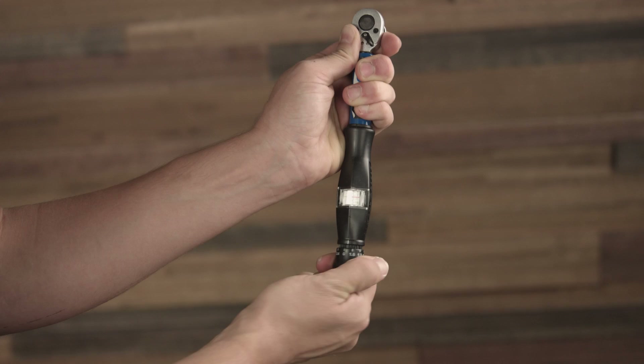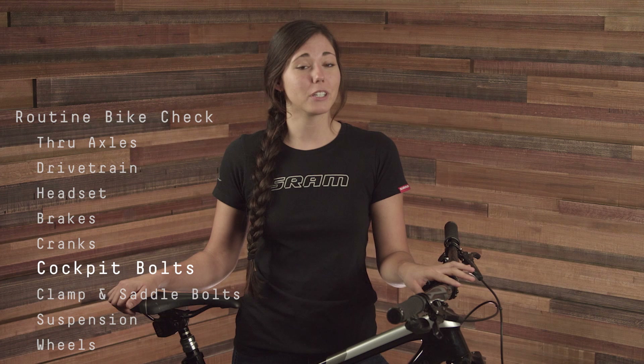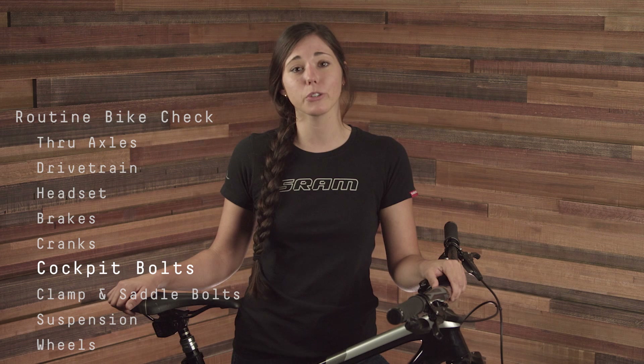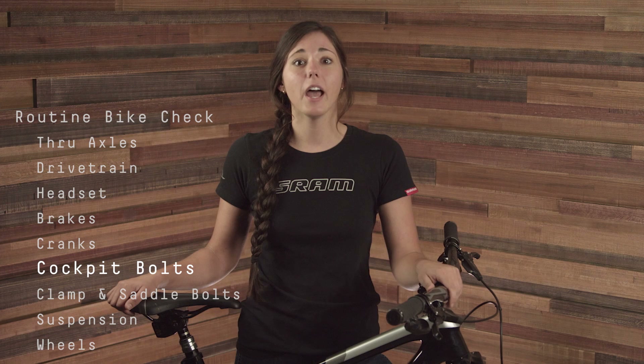After checking your cranks, check that the bolts on your cockpit are tight and torqued to spec. Using a torque wrench is the safest way to achieve this. The clamps on these SRAM mountain bike brake levers require a T25 and should be torqued to 5.5Nm. The bolts on this Truvativ stem should be torqued to 5Nm. For your bike, reference the user manual or printing on the components for your specific torque requirements. Be sure to use the lesser of the two torque specs when tightening your stem face plate bolts around your bars. Carbon bars will likely have a lower torque spec than aluminum bars, and it's very important not to over-tighten these bolts.